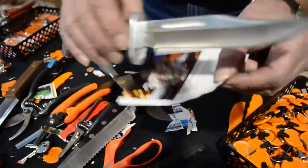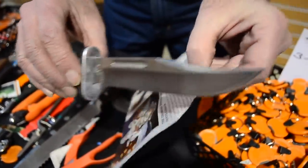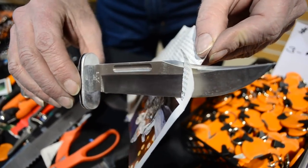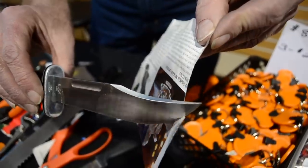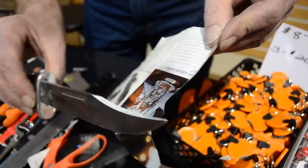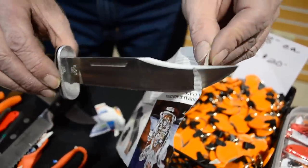If you take a piece of paper like this and you hold it, and you take your knife and just slide it through there just like that — if you can go slow like that and cut paper, that's pretty darn sharp. Most people go fast and yes, it'll cut paper fast, but I don't have to cut paper fast. I can do it slow.